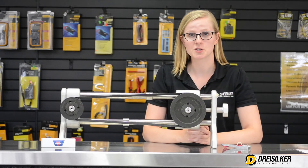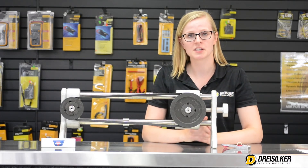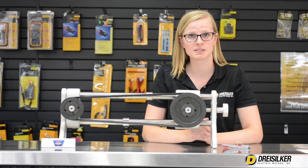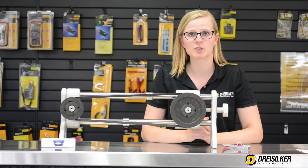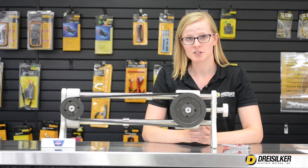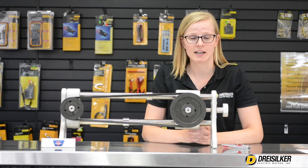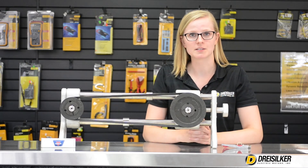If the tension is correct, you are good to go. If the tension is off, make some adjustments and continue to test the tension of your belts to ensure the uptime and reliability of your belt drive system. Remember that you can buy the OptiCrick and OptiBelt V-belts at all Dreisilker branch locations and online at shop.dreisilker.com.